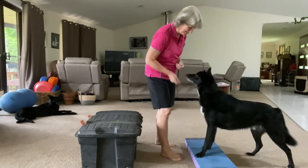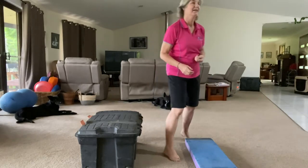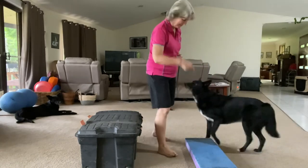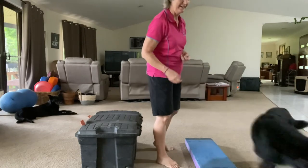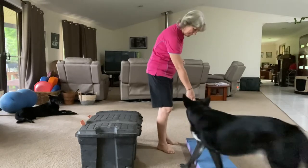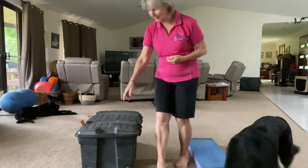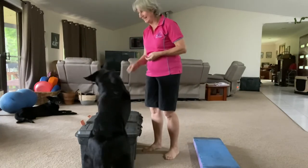Yes, good boy. I throw the treat away to relocate the dog so he can come back and repeat the behaviour again. That's a boy — two paws on it. Go get it. He still wants to give me a paw, so rotating between the two objects can also be helpful.